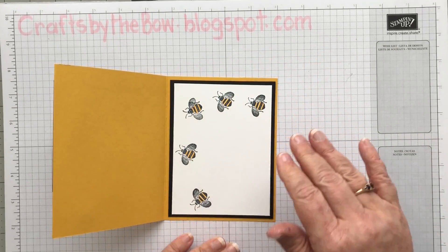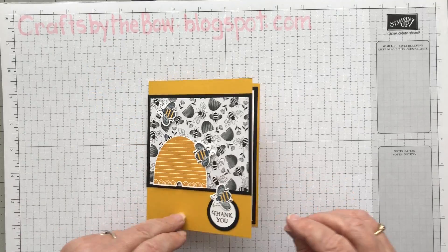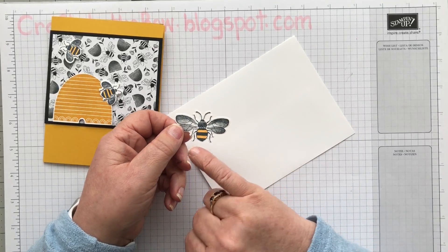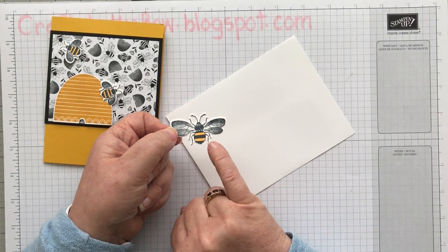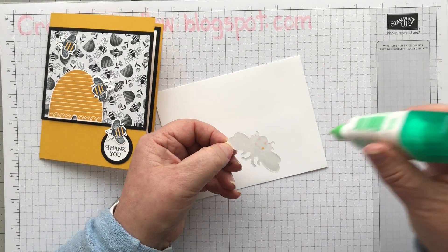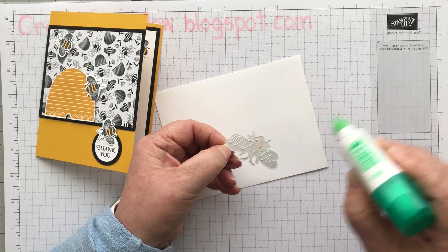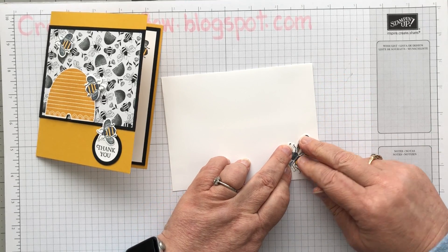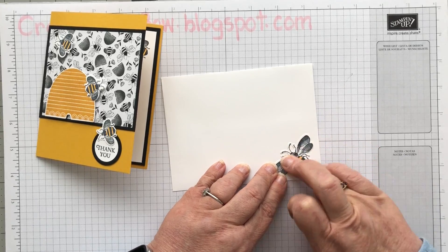My bees are just flying any which way they want there, and it still gives me enough room to do my writing. For my envelope, I was going to stamp on it, but I already had one of these larger bees cut out — stamped with a little Melon Mambo body — and I used the die. I'm just going to stick that on my envelope. Because I'm not putting this one in the mail — if I was, I'd probably stamp it instead so it didn't get caught in any of the mail machines and the envelope ripped.